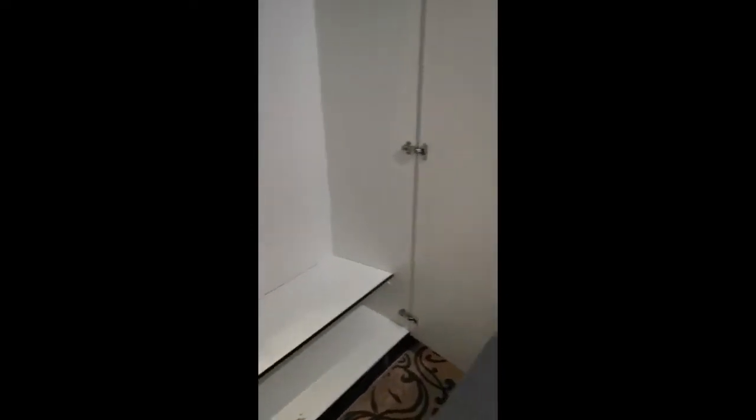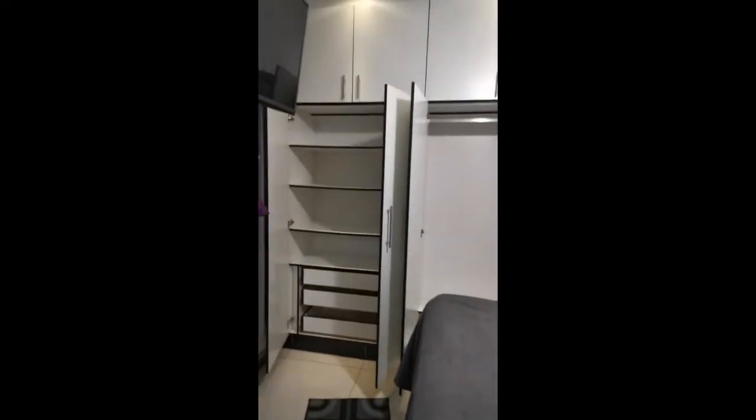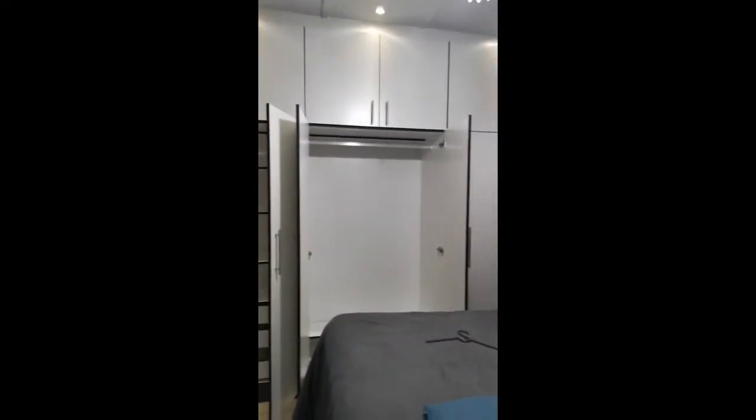I'm actually going to be missing all of the space that I had here. This took me about two days to clear. I've actually been packing a whole lot of clothes as well to give away for charity.